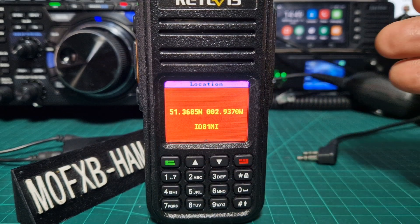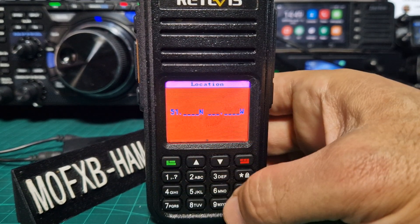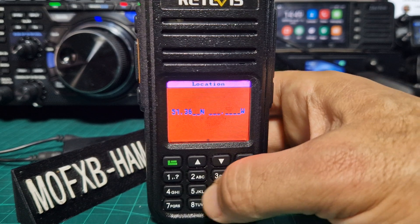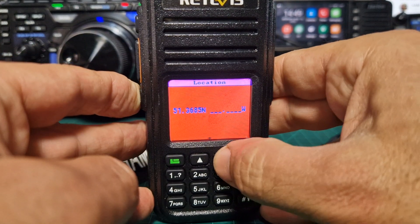Select that, then you start to type in your location — I've already got mine in. Start typing: we'll go five one — no dots — then three, six, eight, five. If you want to change north or south, press the F button and go up and down with the arrows.